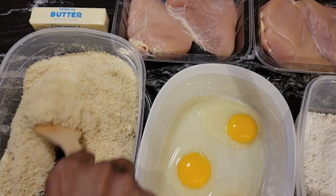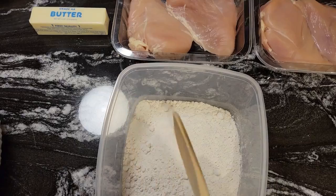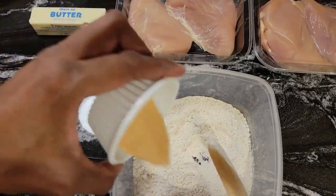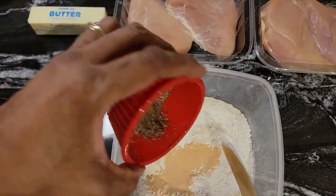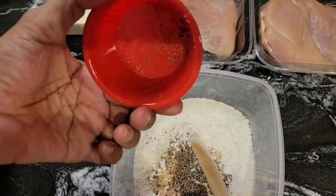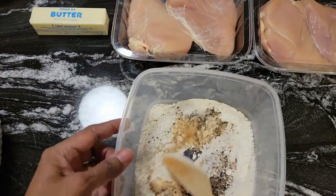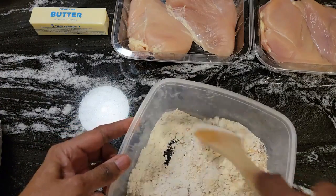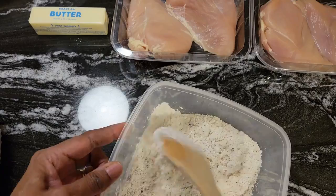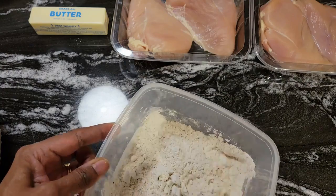Now I'm going to show you what we're going to do with these chicken breasts. But before we prepare our chicken breast, we are going to season our flour — put in the garlic powder, the black pepper, and we have our salt. So we're going to mix this up, stir it up real well. And this is only two cups of flour in here. Okay, now we'll set this to the side.